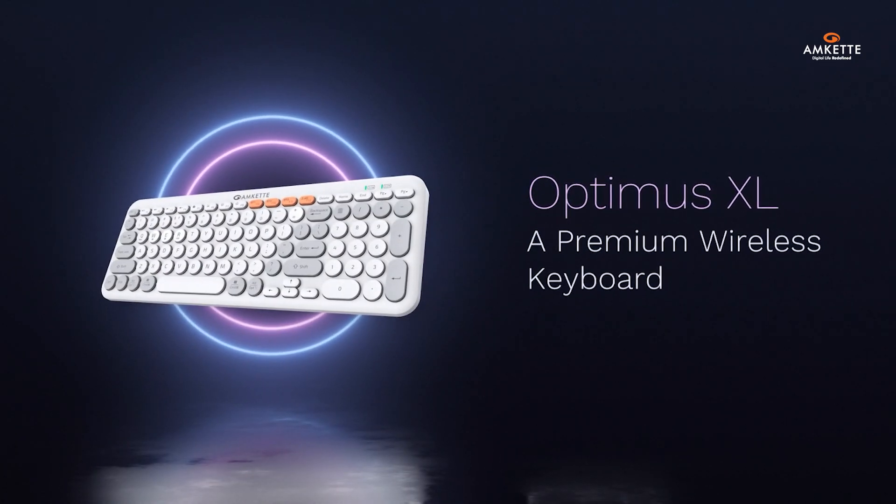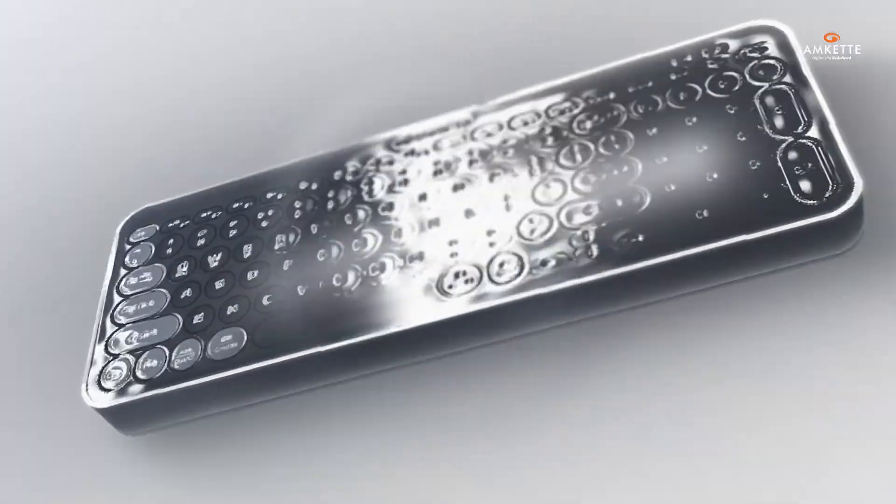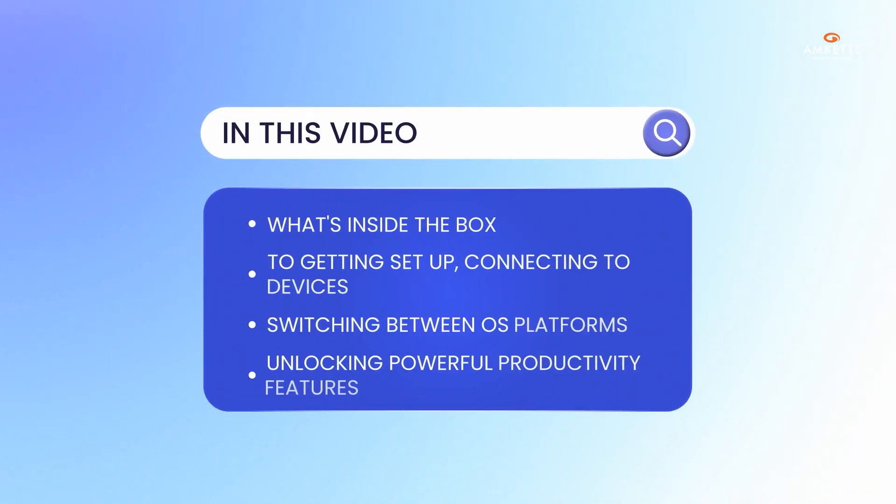Welcome to your Optimus XL experience, a premium wireless keyboard crafted for your modern, multi-device workflow. In this video, we'll walk you through everything you need to know, from what's inside the box to getting set up, connecting to devices, switching between OS platforms, and unlocking powerful productivity features.